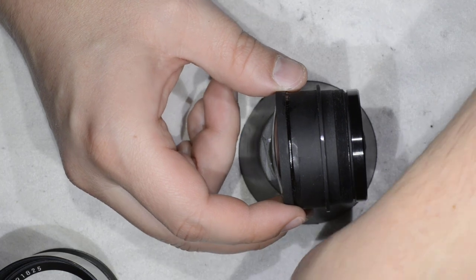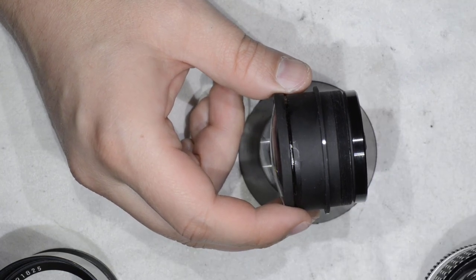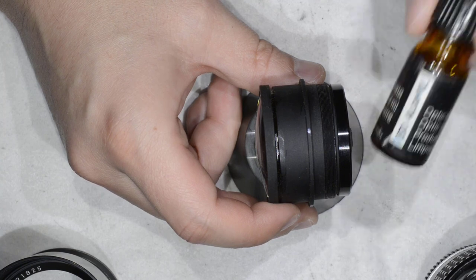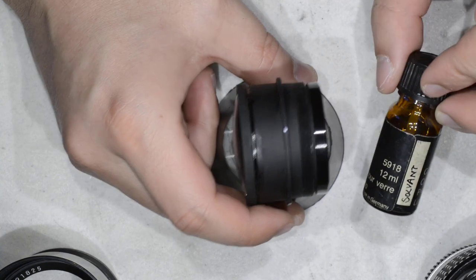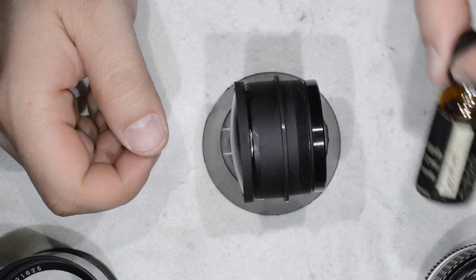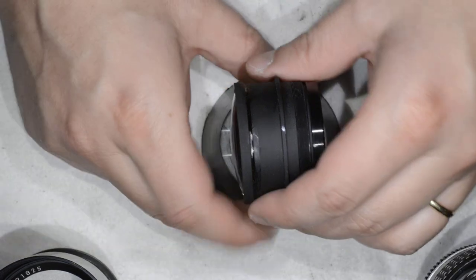I have to tell you I struggled a lot here. I tried isopropyl alcohol to dissolve the glue, which didn't work, so I had to move to the next step which is solvent — actually a nail polish remover — and that worked.